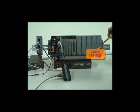COM4, on the top right, can be used to communicate with RS-232 transmission. Under COM4 is the DIP switch, where you can set your own device ID.